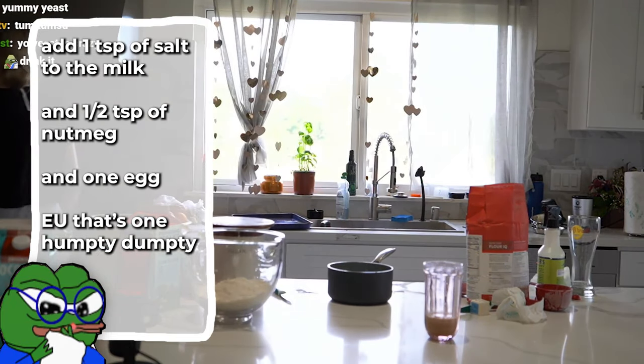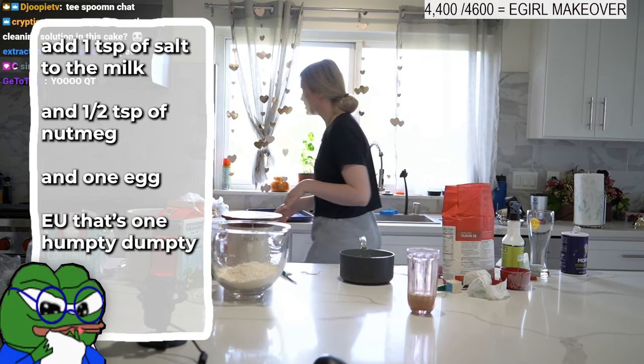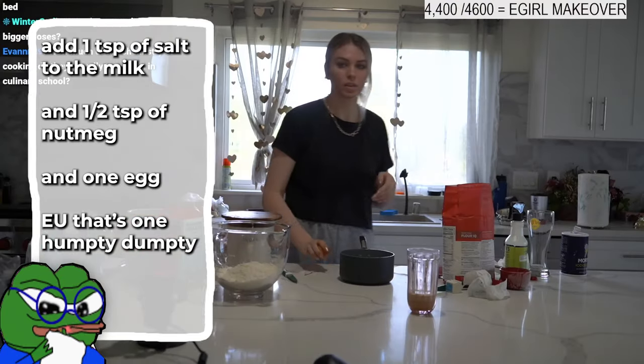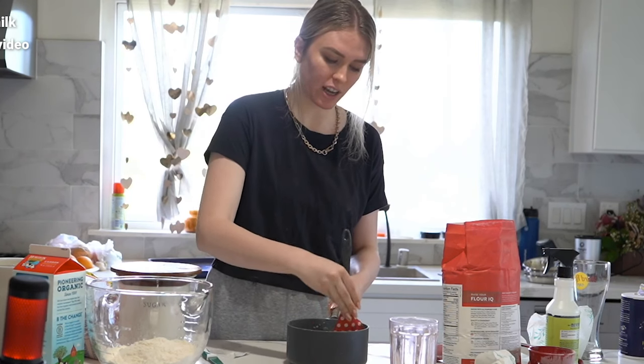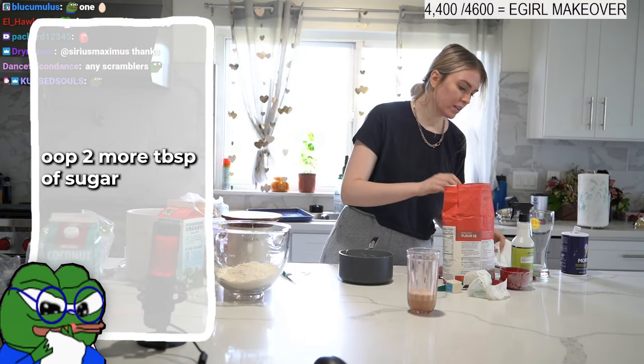Back to our milk — add a teaspoon of salt and then half a teaspoon of nutmeg. It should be just warm now, not too hot. Add one egg — just one egg. Make sure your milk isn't so hot that it scrambles the egg. Then add two more tablespoons of sugar.